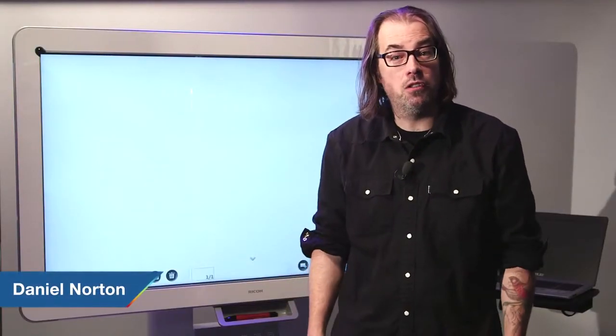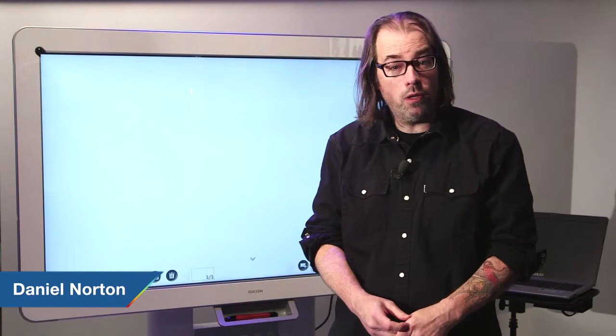Hey, this is Daniel from Adorama. I'm here with the Ricoh D5500 interactive whiteboard. We're here in our event space and I'm going to run through some of the features for you.